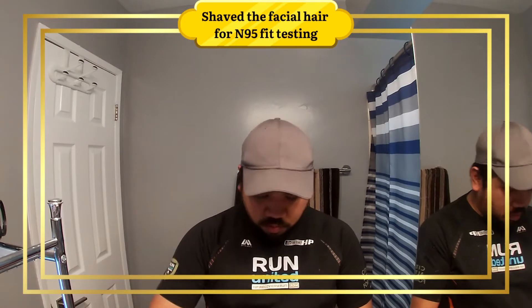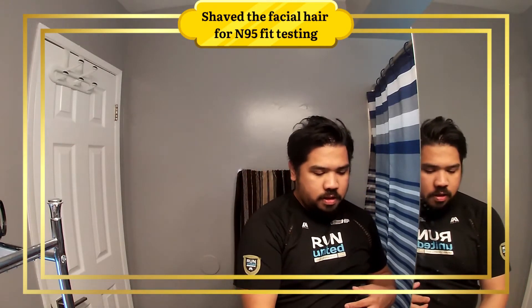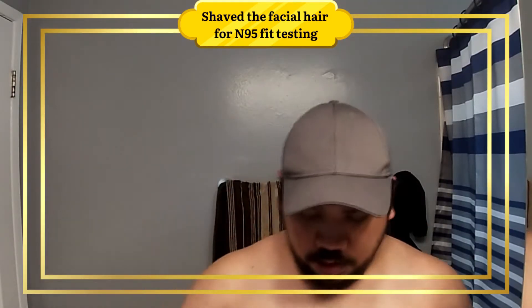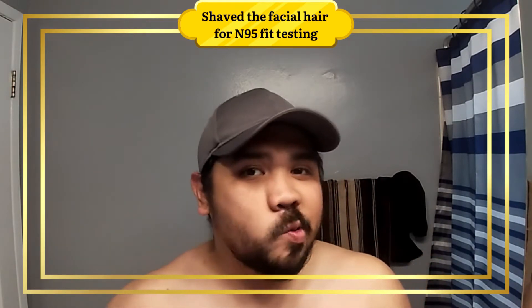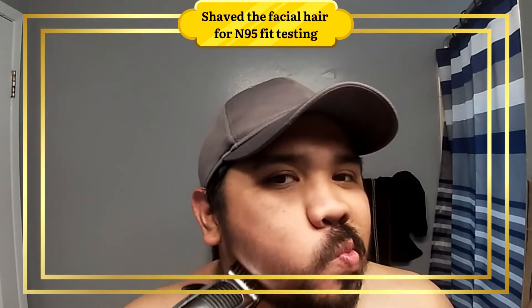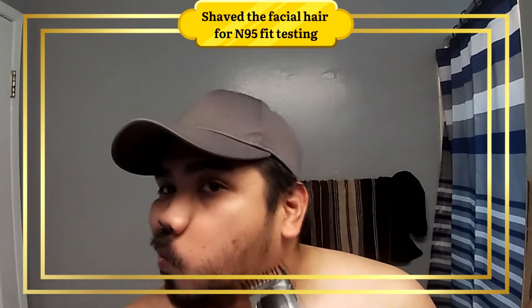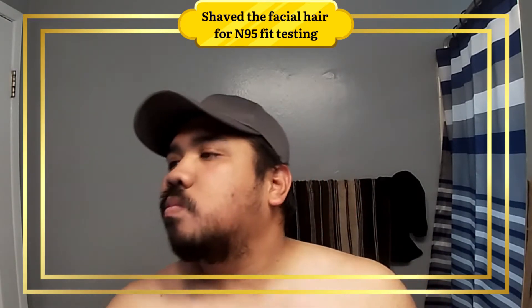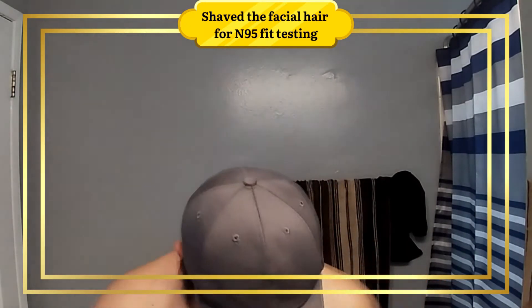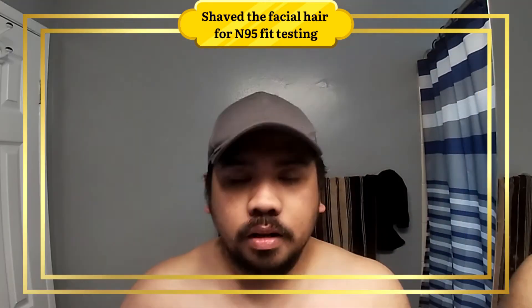Let's go to step two. We need to remove our - okay, are we ready? Let's start trimming. Let's trim the sides too.